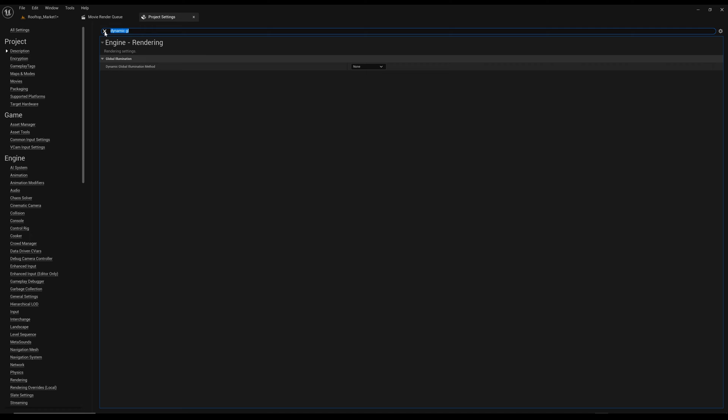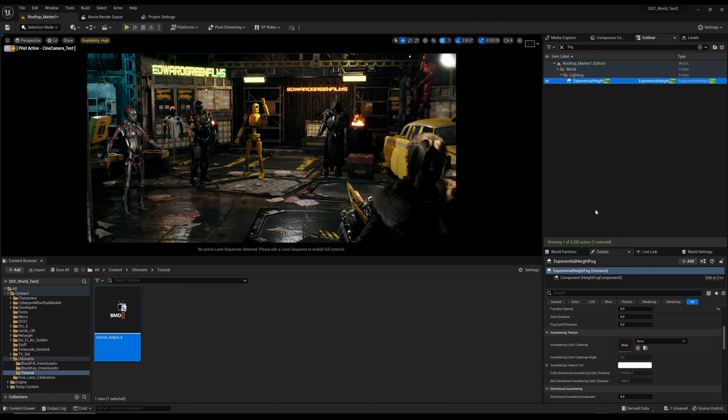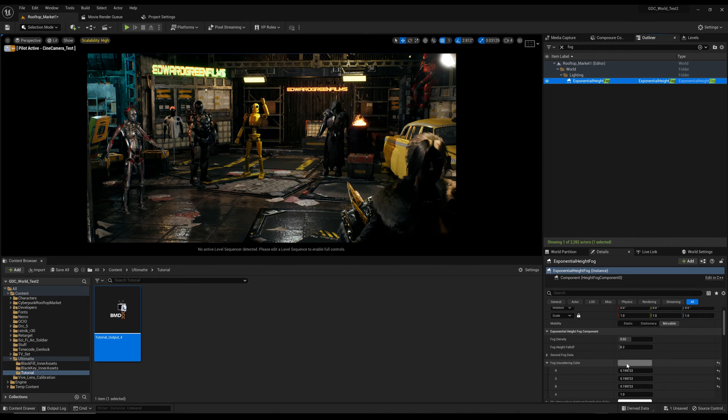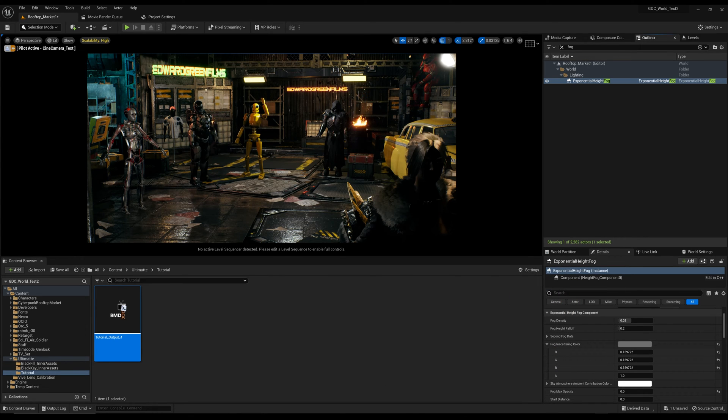Also in Project Settings, search for 'fog'. Under Lighting you'll find Exponential Height Fog. If you're seeing a blue tint, go to Fog Scattering Color — most of the time it's set to blue — and dial that in until the blue is gone. Those two settings will clear up most of the visual issues.